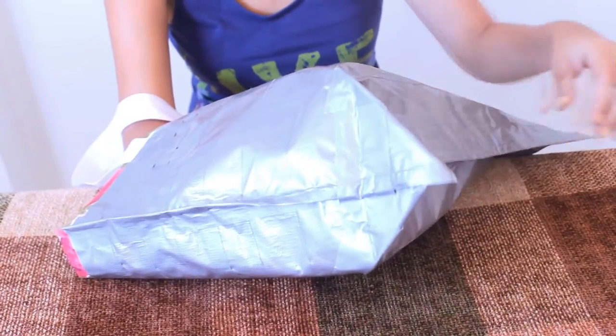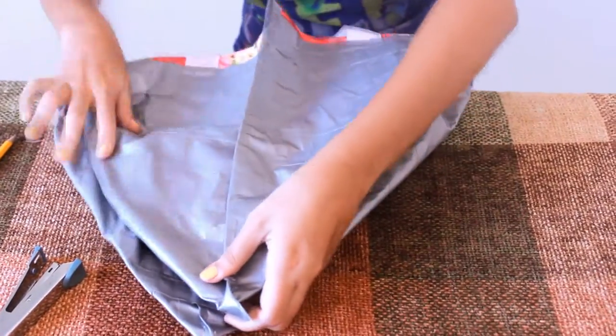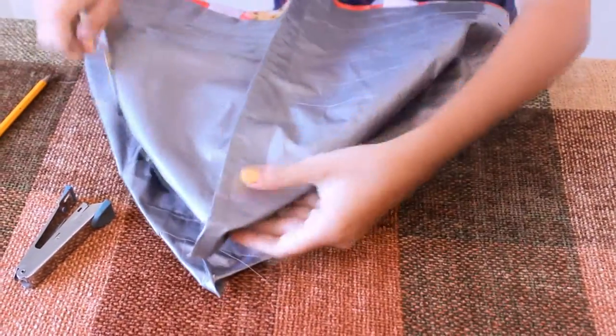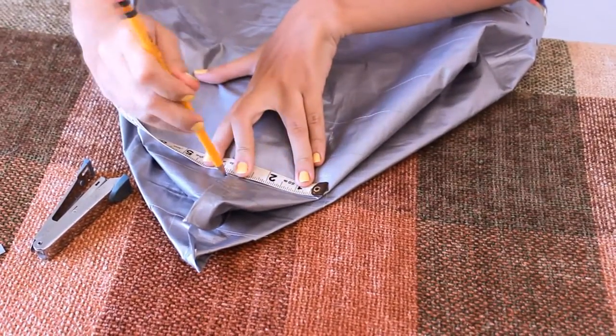Now this is the tricky part. What you need to do is fold the edges of your bag and form it into a triangle shape. Then staple it 6 inches away from the corner.